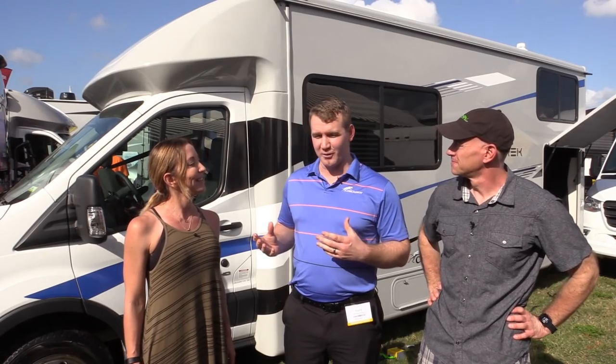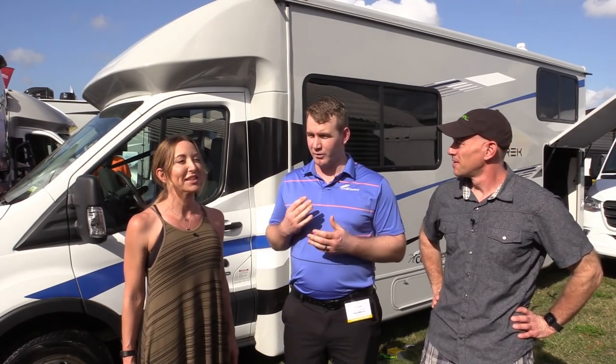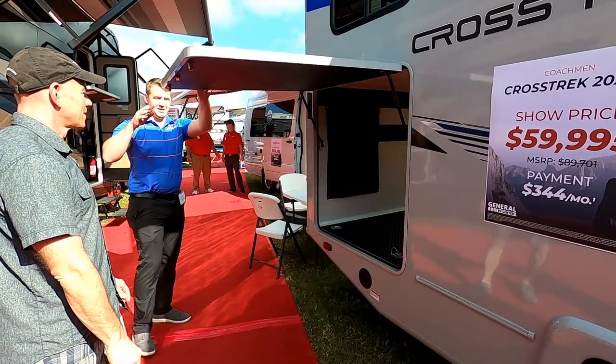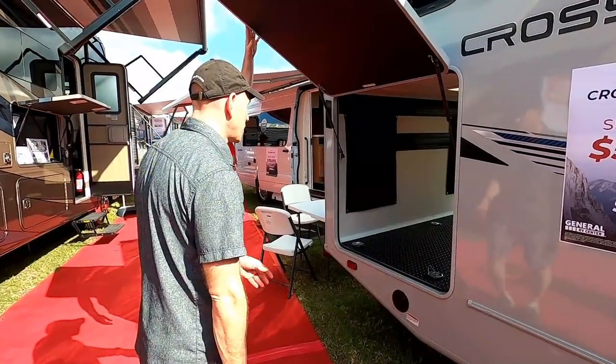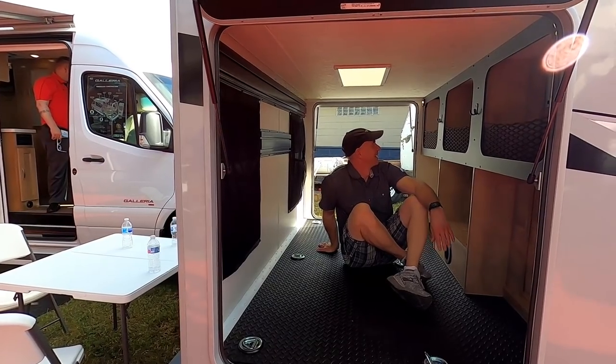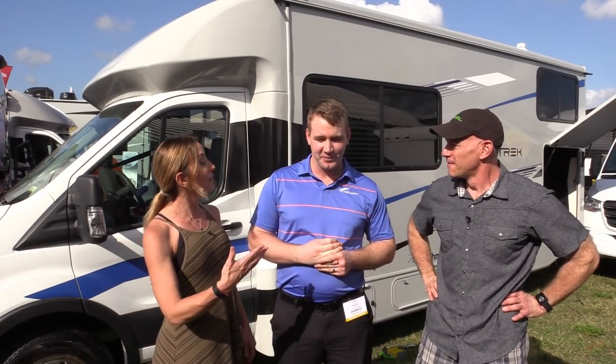So Nate, when you designed this, we'd love to hear some of the highlights or things you're most proud of. We designed the Coachman Crosstrek with the active customer in mind. We wanted to design something with floor plans that have storage so you can bring your bicycles, tents, coolers, grills, tables — you name it. The bike garage is the reason why your rig caught our attention.